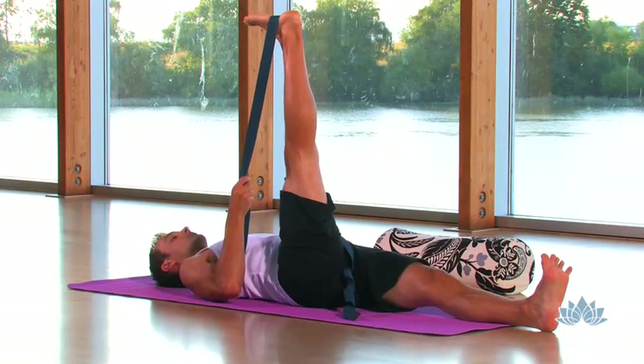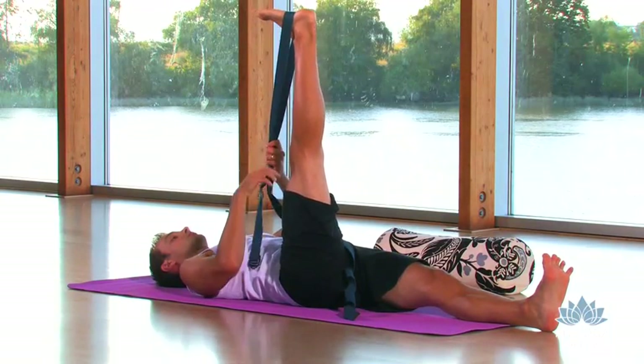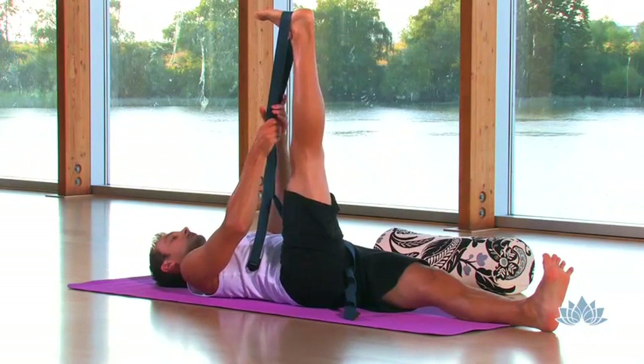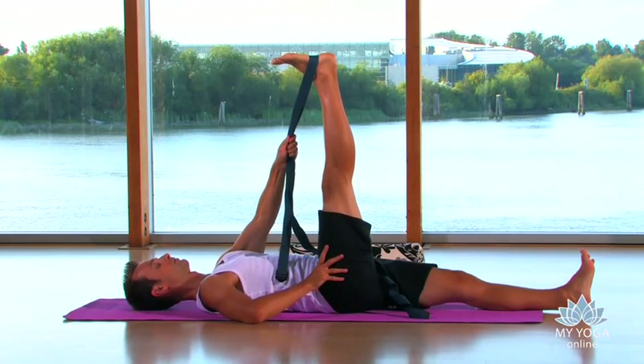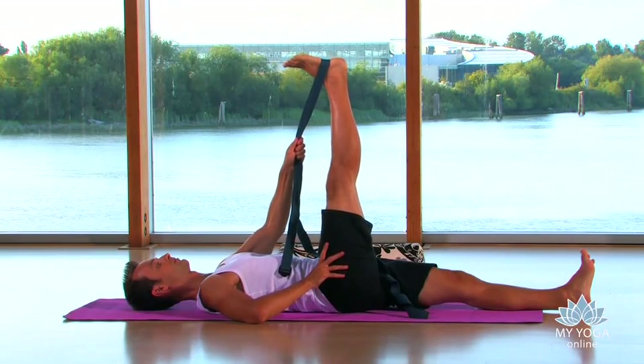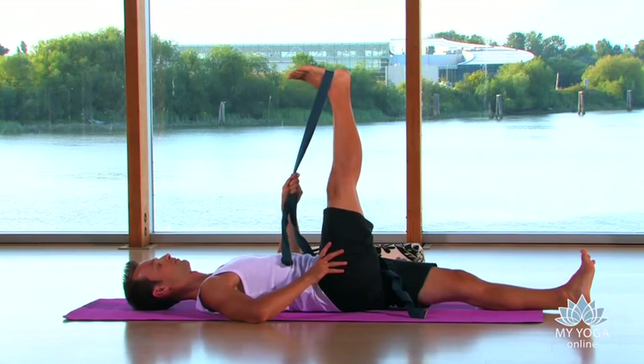Going from the back of the leg and adding the side of the leg — the IT band. Let's walk the hands a little bit further up the strap, holding onto the strap just with your left hand. We then scissor just a little bit — it only takes a few inches — your right leg over the body towards the left.